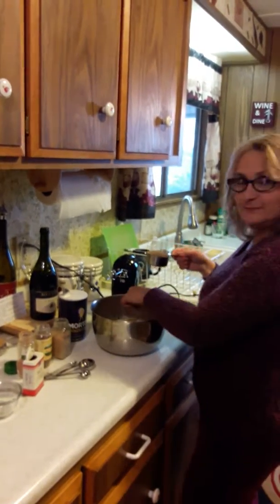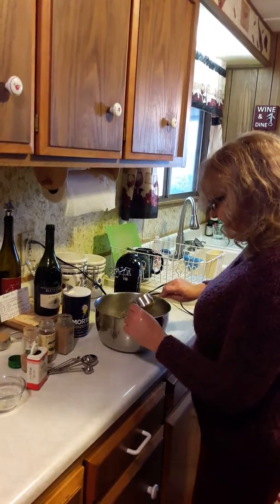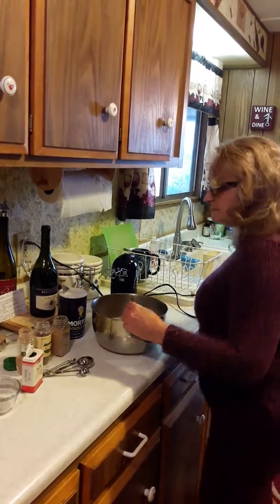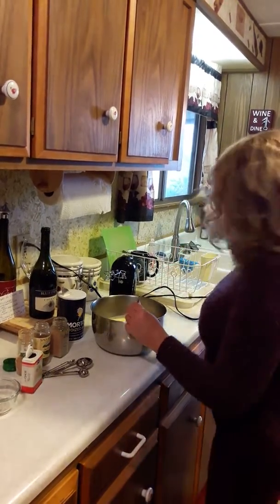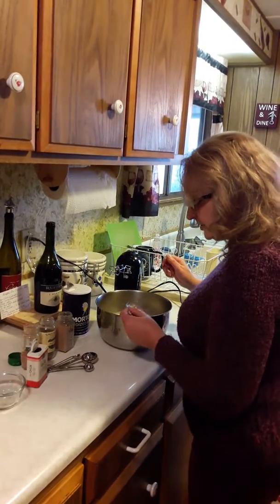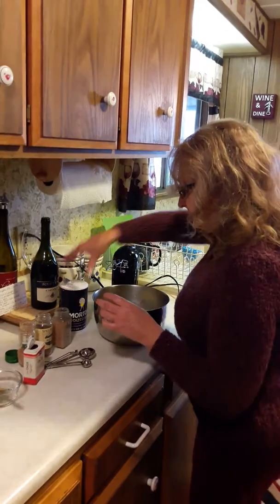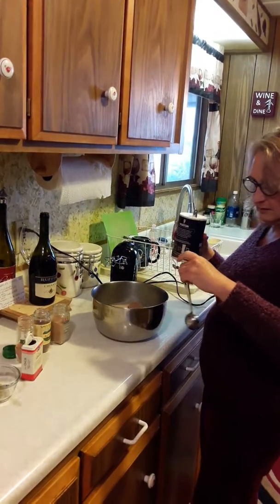I'm gonna do the sugar — this is a half a cup because I don't have a full three-fourths measure handy, but you need three-fourths cup of sugar, so that's a half and here is a quarter to make three-fourths cup of sugar.